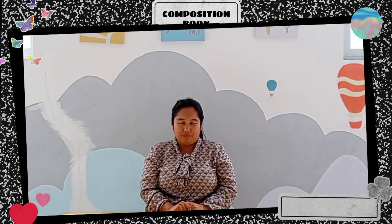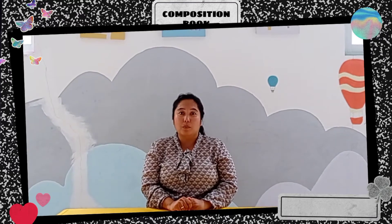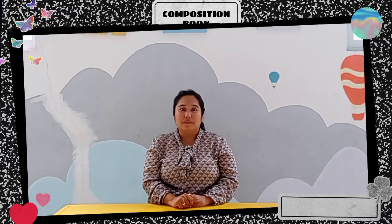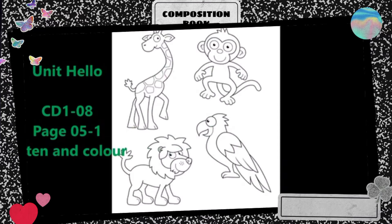Sit down properly. In this video, we will review about Unit 1. There is a listening activity. Please prepare your worksheet and your crayon or your pencil color. Here are the videos for my K1 Plus. Workbook, page 5. One. Listen and color.